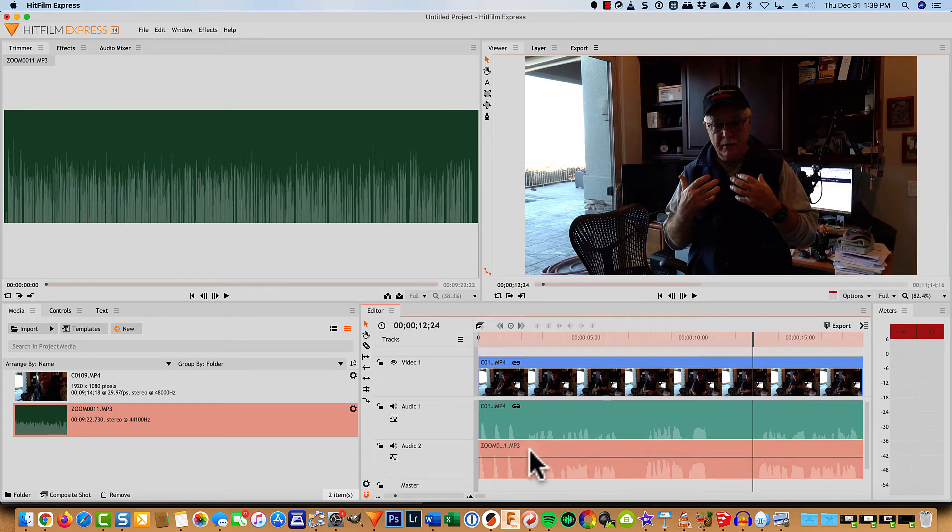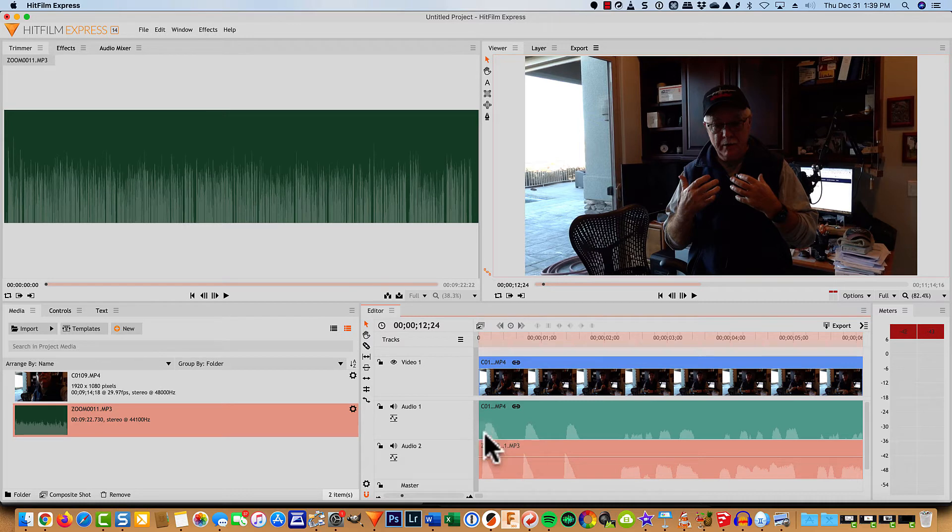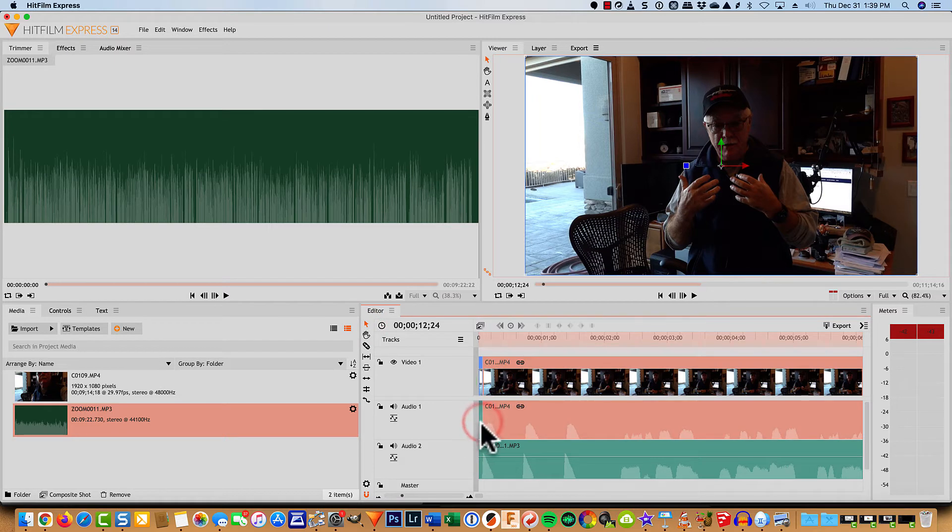They look pretty close, so let's zoom in tighter to get real close here. There you can see a clap, you can see a clap. So I'm going to select on this clip and trim it — maybe right about there — then delete this little section and this section up here as well. Then I'll slide them over.